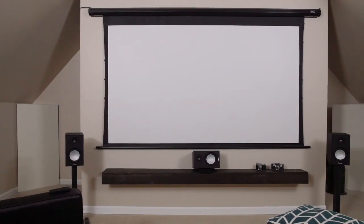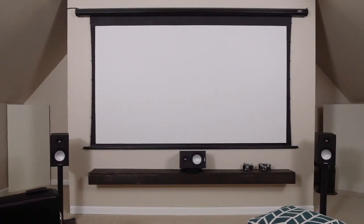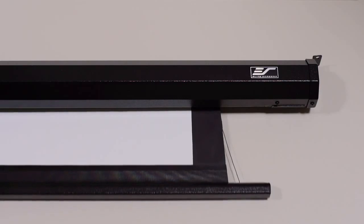Our best-selling and very attainable electric projection screen is now available in a tab tension system. Enter the Spectrum Tab Tension Series screen. This proven product is now enhanced with a tab tension system to create a flat and taut projection surface.